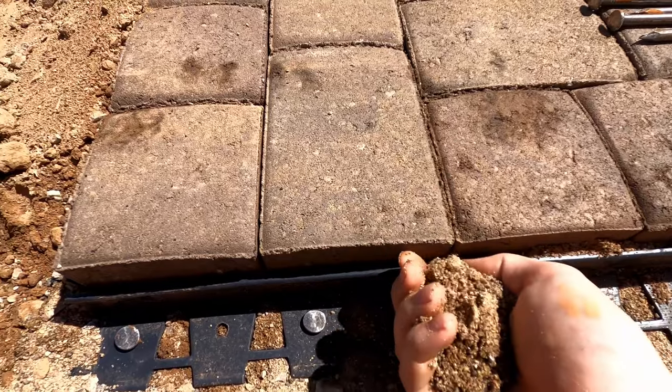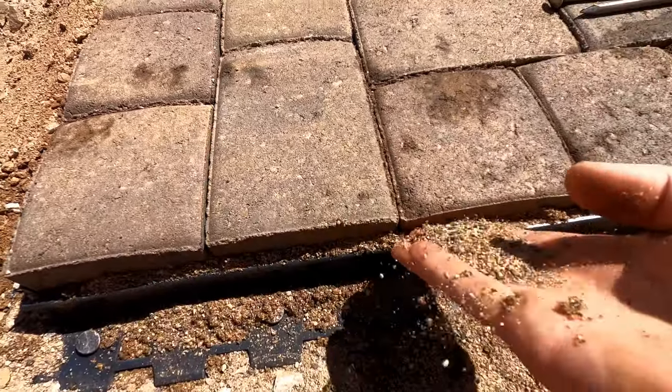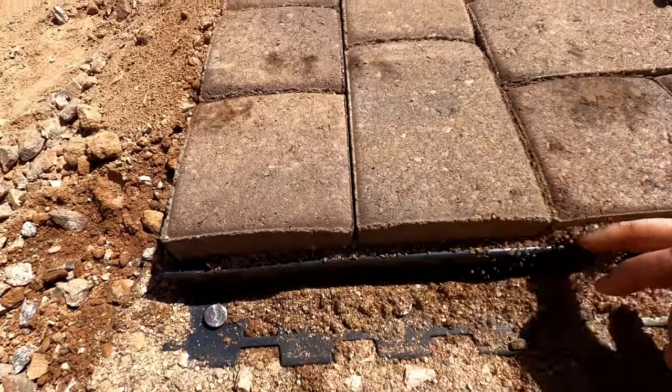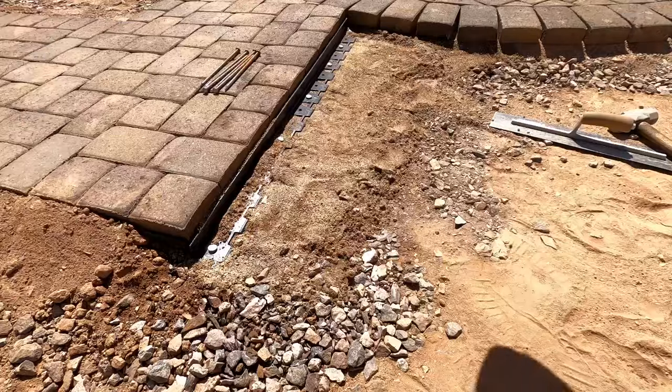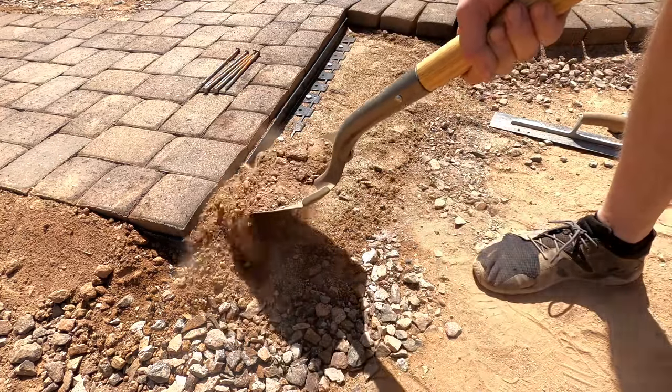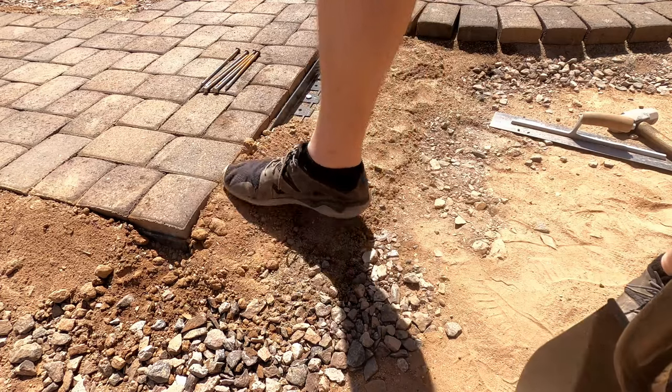If you end up with a little bit of a gap, it's okay — just take a little bit of sand and fill in on the edge of the gap like this. It's pretty straightforward, nothing too crazy; you don't need to pack it in, just enough to keep that paver from walking around on its own. Once you're done, go ahead and finish off with a little bit of dirt and pack it with your foot like we just did there, and you're done.